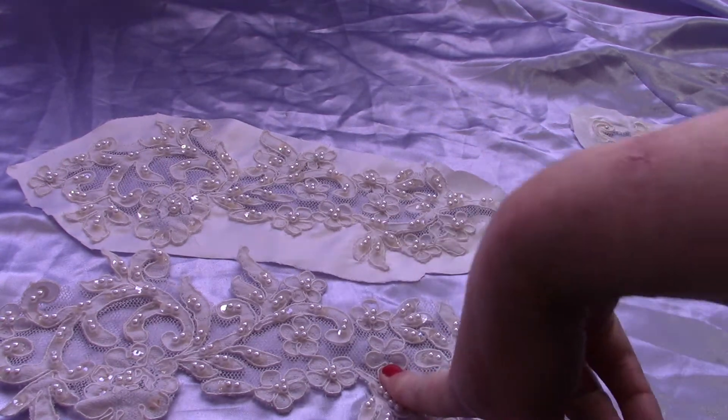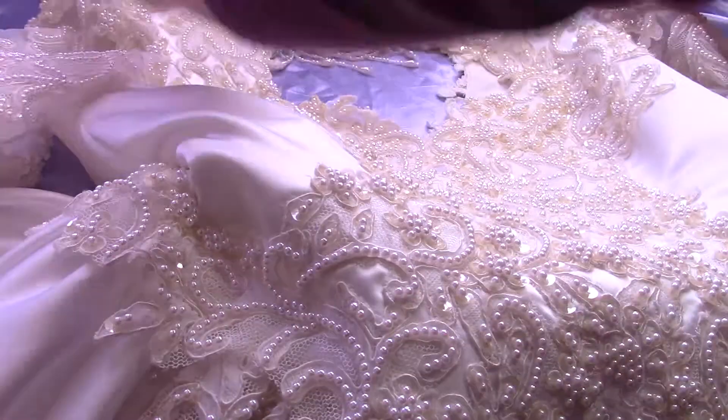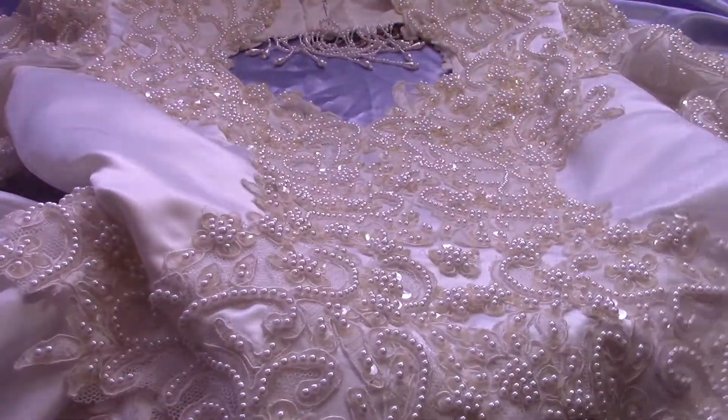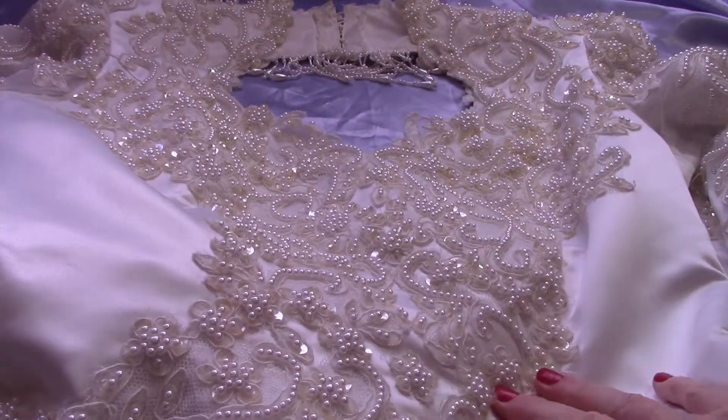I do have one more thing. I will hopefully have more — the hem on this dress was so dirty that I actually had to launder it. I do that sometimes with my dresses or parts of my dresses. The rest of the dress was fine; it was just the hem that was really dirty. So hopefully I will have the hem up for sale at some point.